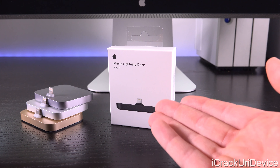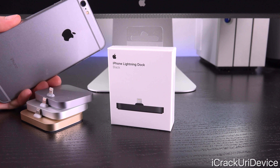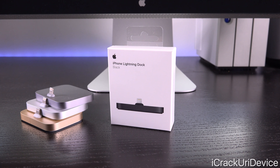We do have this new black color and we're going to look at it and also compare it against the iPhone 6s's space gray, so that way we can get a feel for how the black one will look in advance.